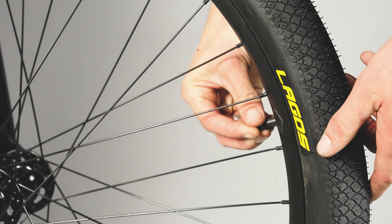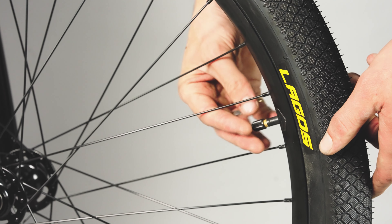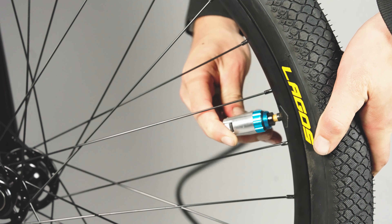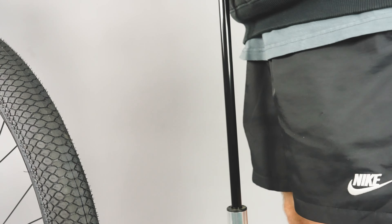It's time to get some air into the tyres. Remove the dust caps and pump your tyres up to your preferred PSI, ensuring that you do not exceed the maximum advised on the tyre wall.